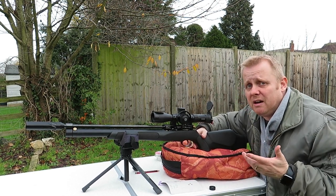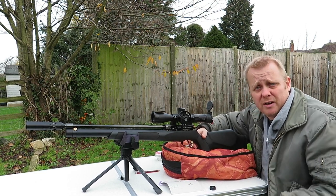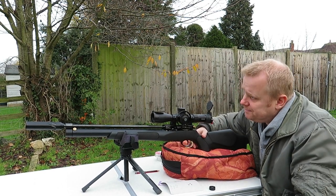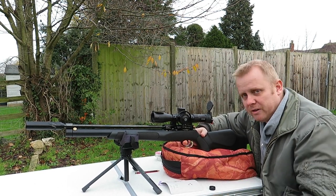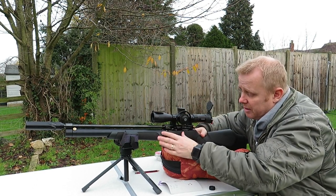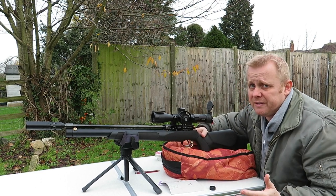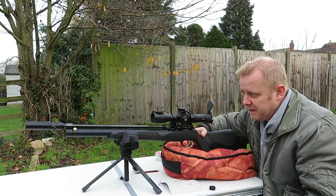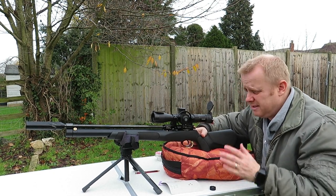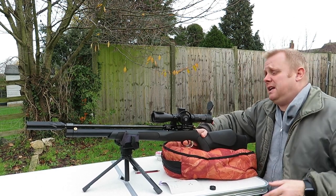Certainly for the sort of shooting that I do, it's not been massively noticeable compared to some other rifles I've shot which really do have a thumping great big power curve — which is one of the bonuses of regulated. But for sub-12 foot-pounds, do I think this rifle's losing out on not having a regulator? Providing you spend some time with it and learn it, then absolutely not. In my humble opinion, I don't think it needs it.